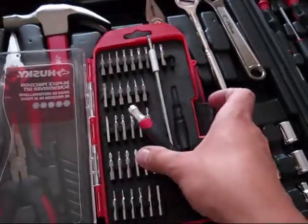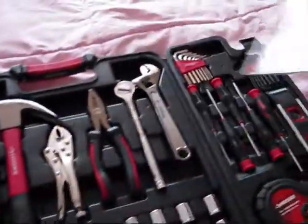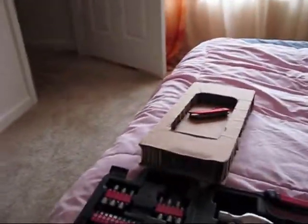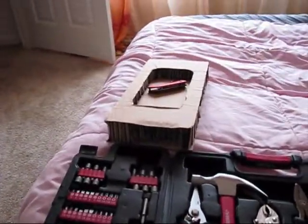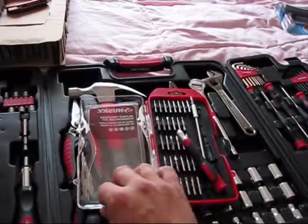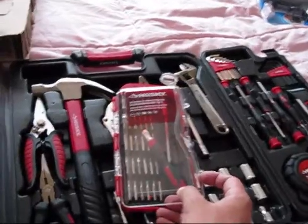This was the unboxing and full review of the Husky 123-piece set, which is a multi-purpose tool set. And as well, this bonus set is very very handy. Thanks for watching.